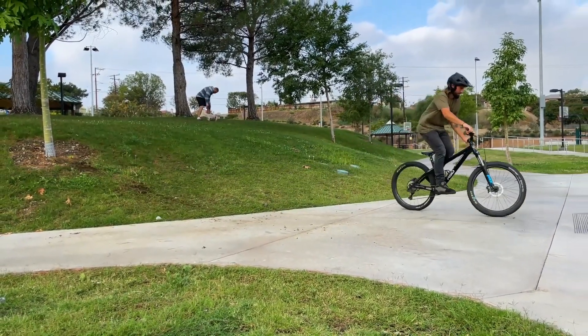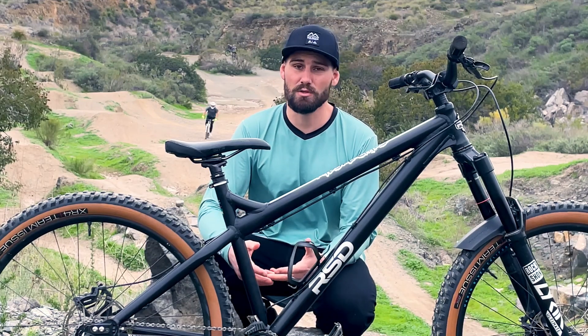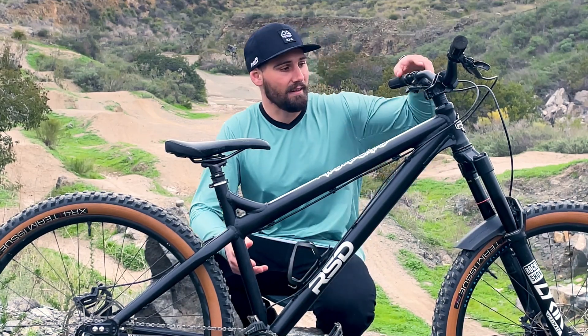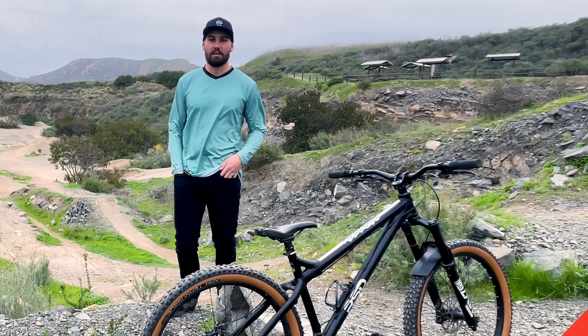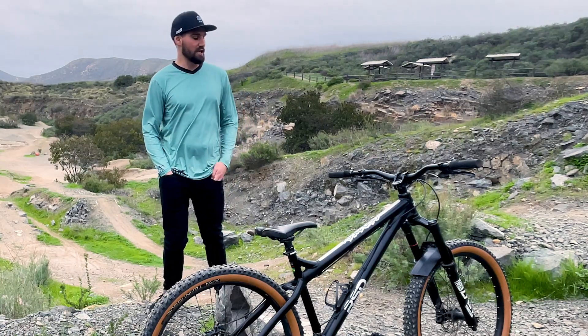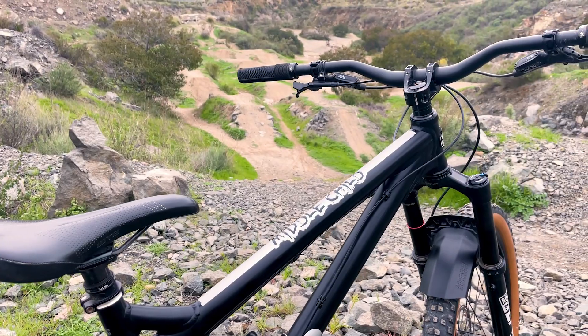I say all the time that I wouldn't mountain bike if dropper posts didn't exist, so thankfully I've got one — it's a KS post with 150mm of travel. I'd like to get a longer post since this frame has such a short seat tube, but I just haven't forked out the cash yet. To be honest, there's not much I would change about this bike.